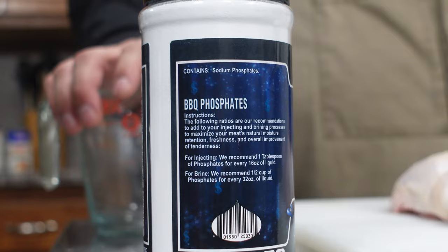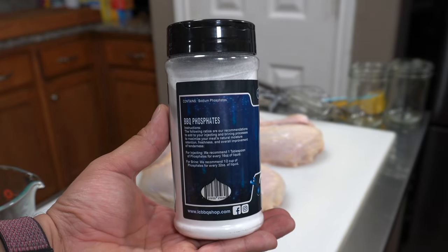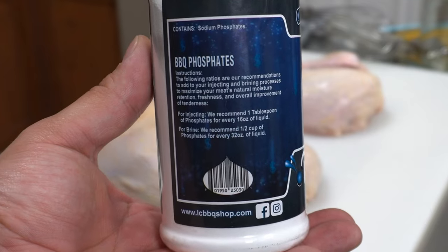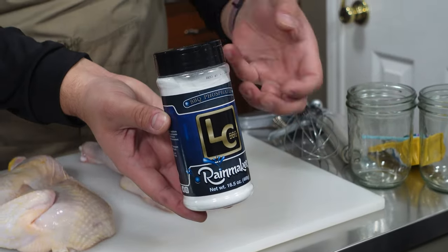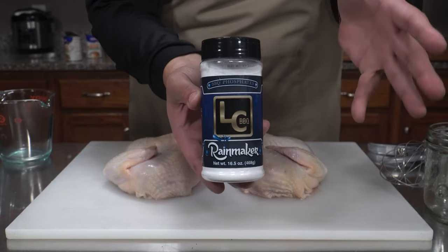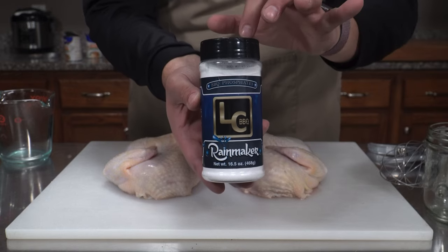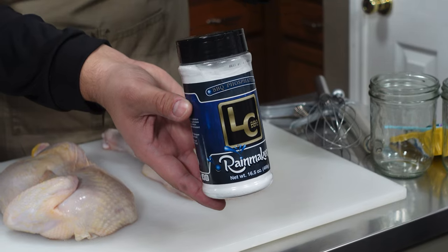According to this bottle, these Barbecue Phosphates are going to maximize your meat's natural moisture retention, freshness, and overall improvement of tenderness. That's one of the things I'm really excited about with this product — to see if we get that natural retention of moisture. I also like that this doesn't add any flavor, so this is going to be a really good comparison today.